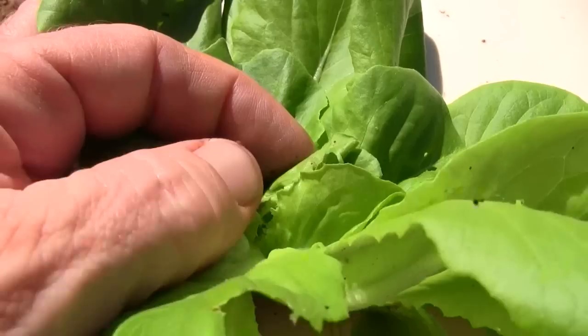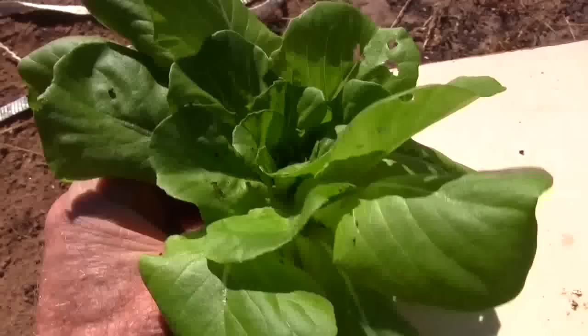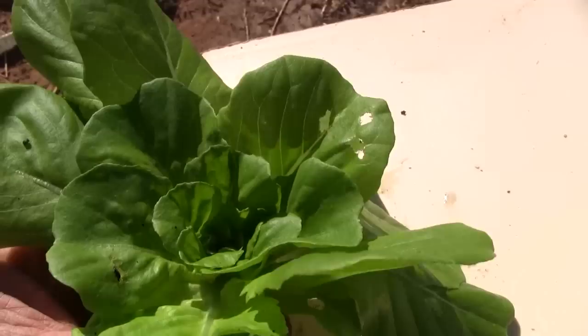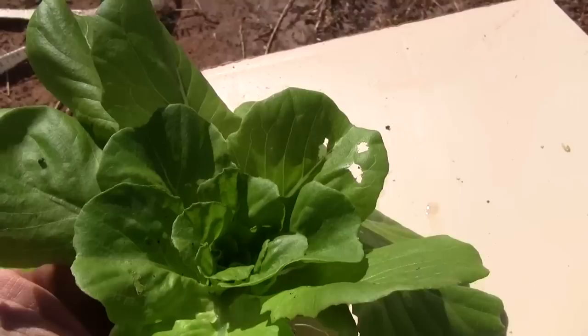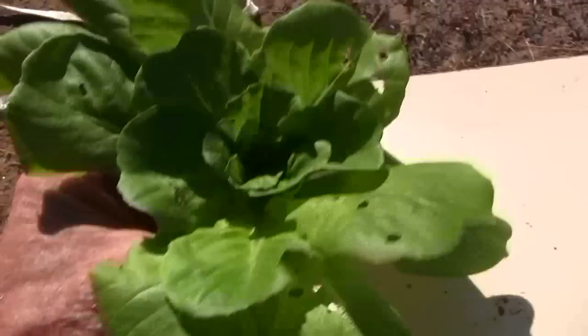They tend to eat their way forward to the center of the plant. So if you open the plant up and then smash that guy, you can probably pretty often save the plant. The problem is there's often another one hiding in there, and if you miss that then you haven't saved the plant.